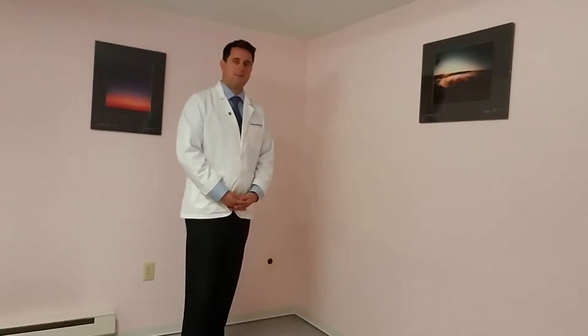Hi, this is your Sussex County Chiropractor, Dr. Will Holter from Pain Relief Chiropractic and Andover Family Chiropractic Center. This video is going to show you how to stretch out your calves.